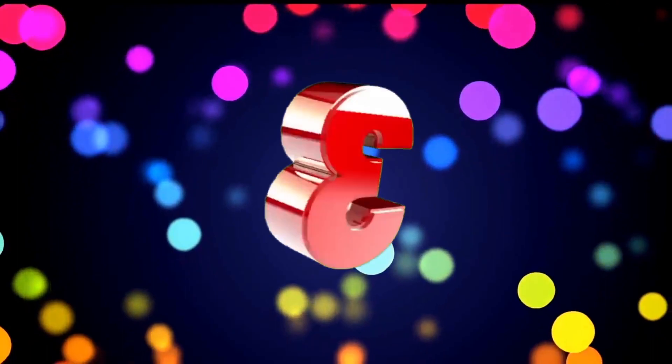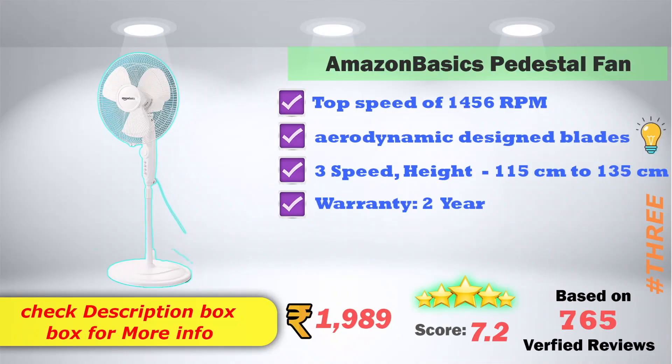In 3rd place, the Amazon Basics pedestal fan has a top speed of 1,456 RPM with aerodynamic design blades and 3-speed settings. The height is adjustable from 115 cm to 135 cm, and it comes with a 2-year warranty. Available on Amazon for 1,989 rupees, with a 7.2-score rating based on 765 verified reviews.